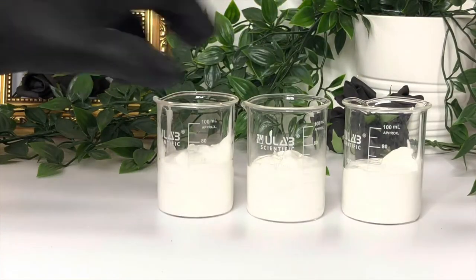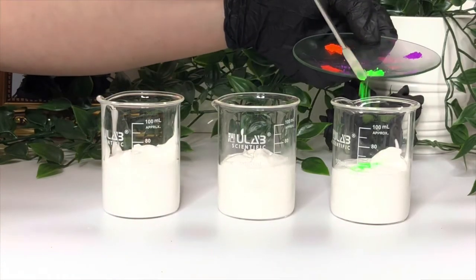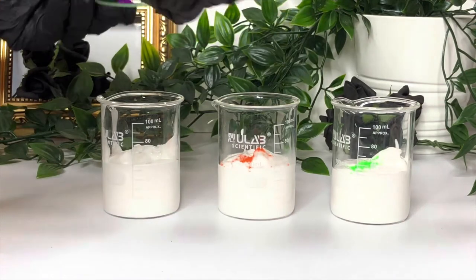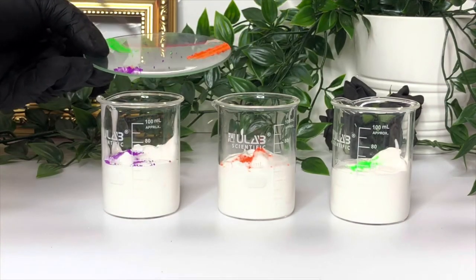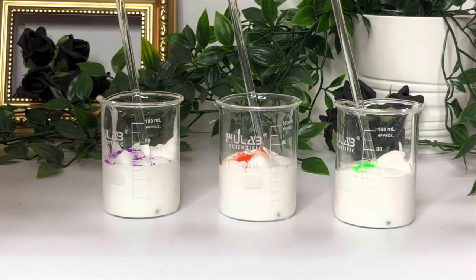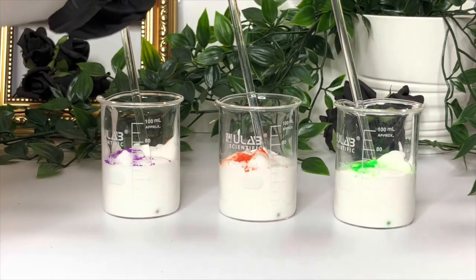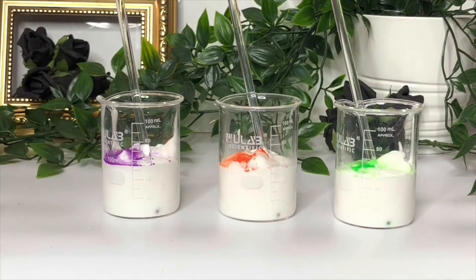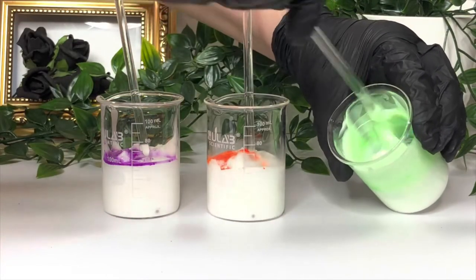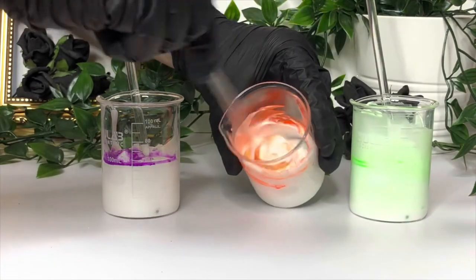Now you've got it portioned into three, we're going to add our colour pigment — green, orange, and purple. To help disperse the pigment evenly, give each one just a little spritz of 99% isopropyl alcohol because it will help the pigment not to clump when you mix it in. You can shear mix this in if you want, but since I've put these in beakers that are too small for my shear mixer, I'm just going to do it by hand.